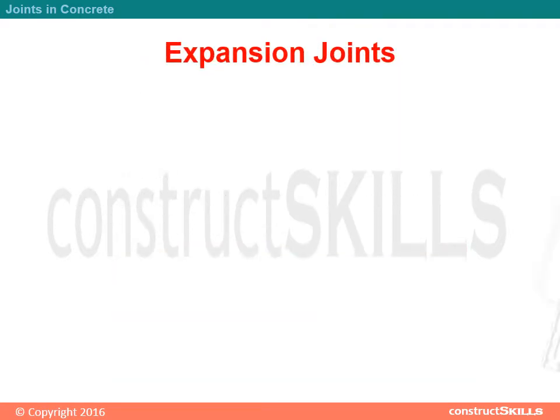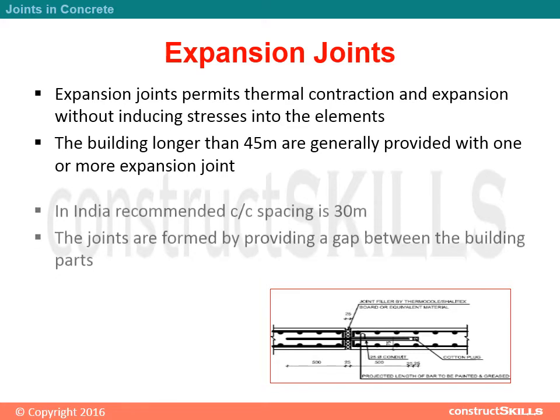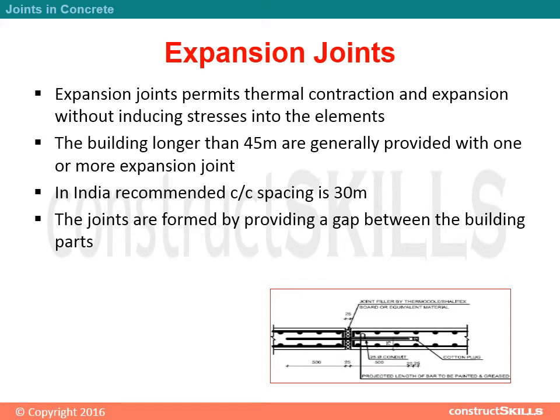Expansion Joints permit thermal contraction and expansion without inducing stresses into the elements. Buildings longer than 45 meters are generally provided with one or more expansion joints. In India, the recommended centre-to-centre spacing is 30 meters. The joints are formed by providing a gap between the building parts.